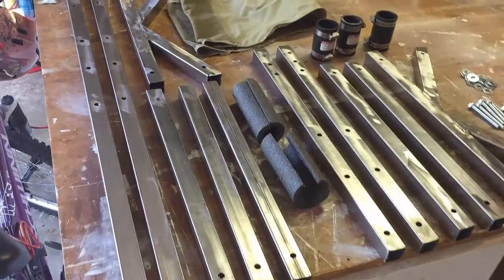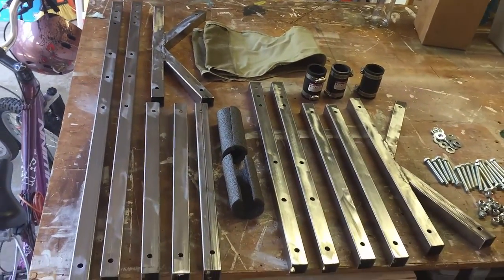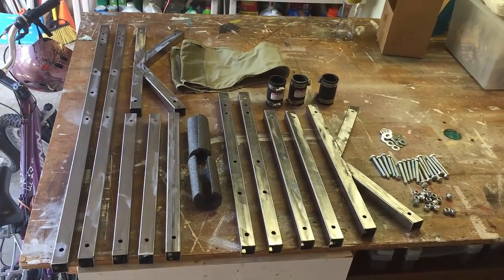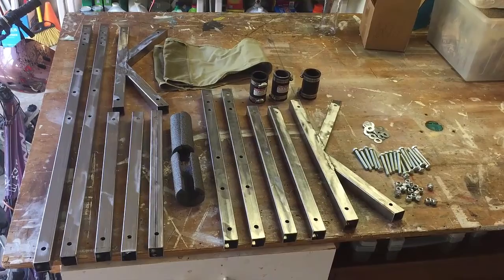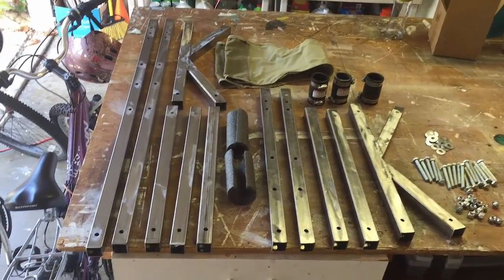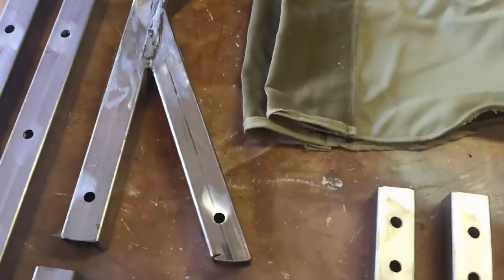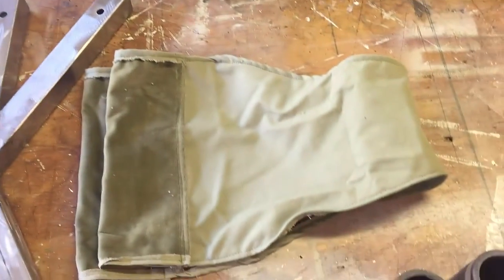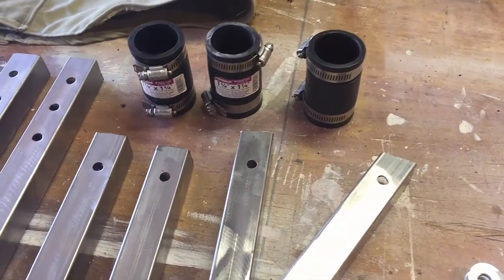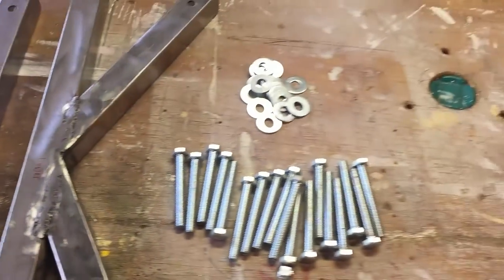Here are all the pieces cut, drilled, and cleaned. I have got that foam pipe insulation there — I used that the first time, but I'll talk about that more later. I really should have used these flexible rubber connectors instead; those work a lot better, so I went out and bought three more of those.